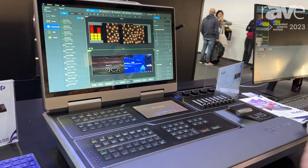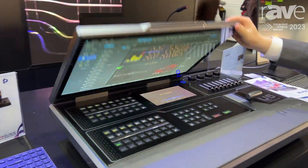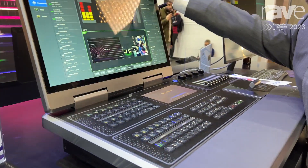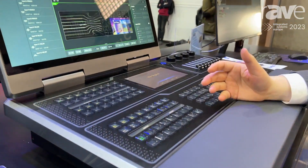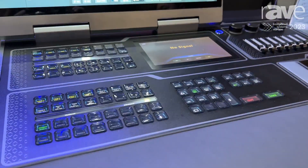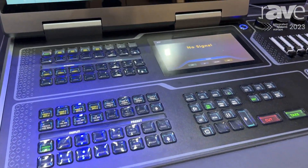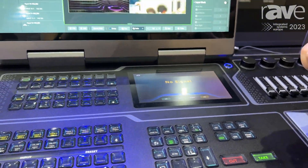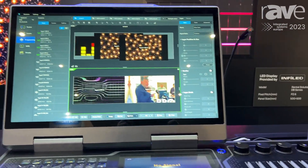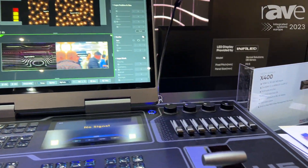With the console, it features a foldable design, which is convenient for delivery. It has many buttons that can be customized — similar to using a Stream Deck. You can bind product functions and third-party equipment functions to these buttons.